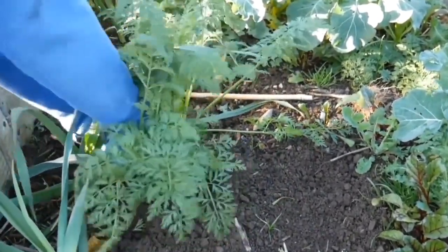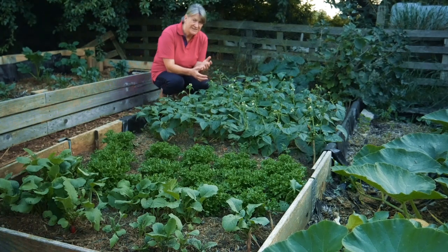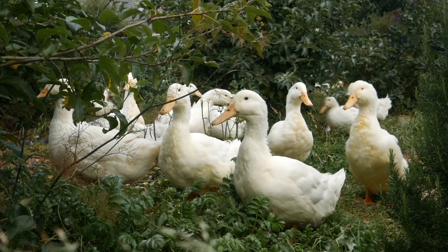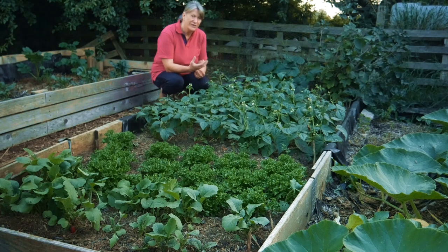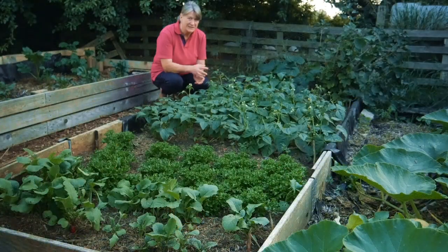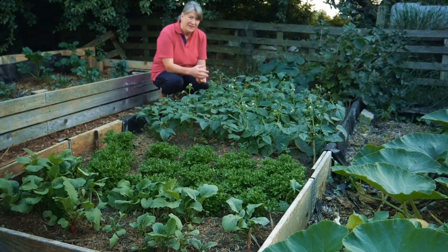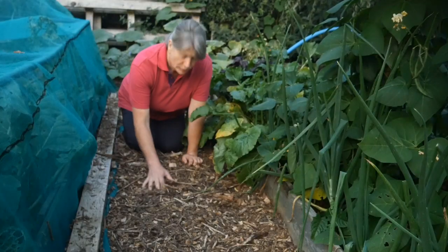I'll also put in some brassicas and cover the bed with netting. I don't need to net brassicas in autumn to protect against butterflies, but I do need to protect against ducks — you can probably hear them in the background. They're excluded from this garden and kept in their enclosure, which runs the full length of the garden. They're allowed into the food forest at this time of year because I've finished harvesting the currants and blueberries. They're in the food forest keeping slugs, snails, and other pests to a minimum.